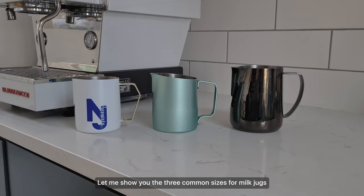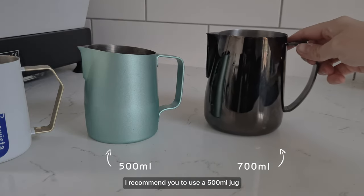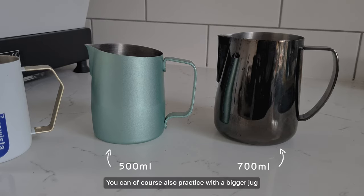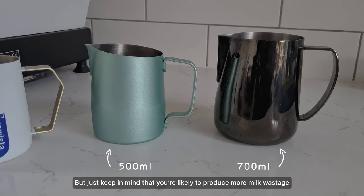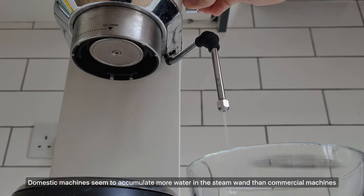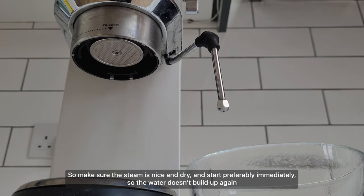Let me show you the three common sizes for milk jugs. If you're using a domestic machine, I recommend steaming with a jug that has a capacity of 400ml or less, because you'll typically steam with a weaker and shorter steam wand — it's easier to create a swirl in a small jug. If you're using a commercial machine, I recommend a 500ml jug because the steam wand is usually so powerful that the milk heats up faster than you can register the steps. You can also practice with a bigger jug, but keep in mind you're likely to produce more milk wastage. Remember to purge your steam wand before steaming, until you only see dry steam — domestic machines accumulate more water, so start immediately after purging.